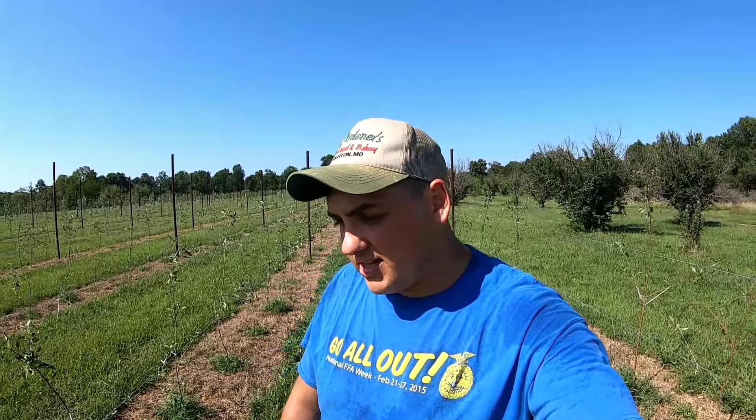Hey all, Farmer Dre back at it. Before we get started on today's video, I want to let you guys know that I want to do a YouTube live on Thursday — I think it'll be around 5 p.m. Central time, that's Missouri time — so I want to get live on YouTube and you guys can ask me questions about anything: farming, about me, just any random questions.